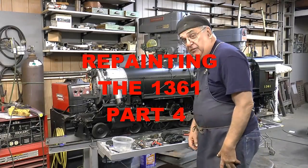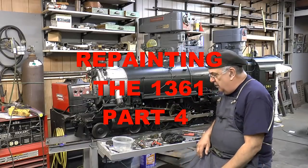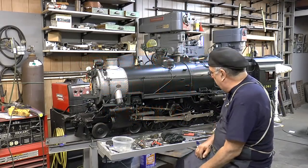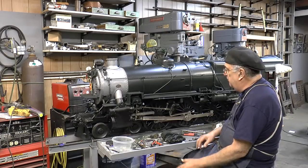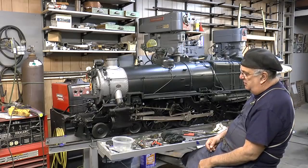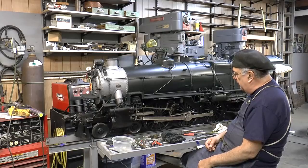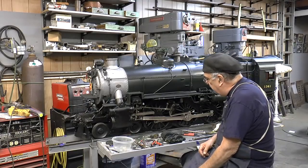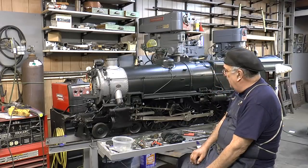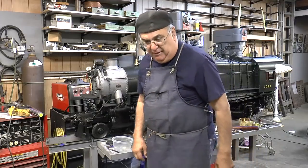Here's part number four of the repainting, or painting, this locomotive. Here it is, all in its glory. It's Brunswick Green, also known as Dark Green Locomotive Enamel. It came out just absolutely perfect. I'm quite proud of the way it came out.